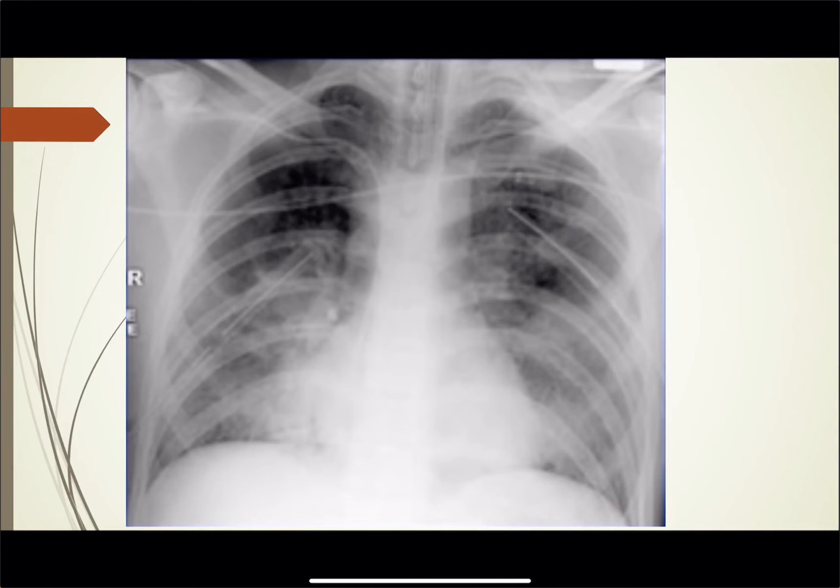Another chest x-ray — this one has a little bit more going on. Starting with the airway: you can see the trachea, but you can't see the carina anywhere. You can see the first rib, although it's kind of cut off. Looks like the second rib is coming right here, that's going to be T2. Counting down: T3, T4, T5, T6 — looks like the ET tube comes down to here, so the endotracheal tube is pretty well positioned.